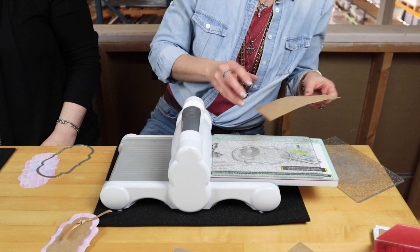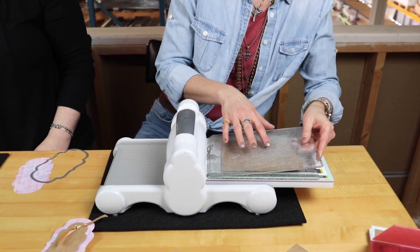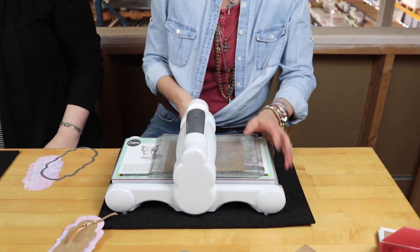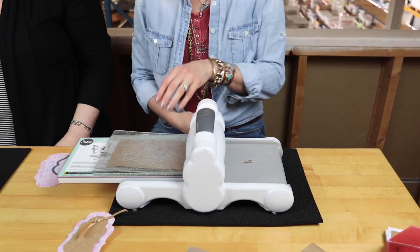We've been using these all weekend. The cutting pads are good for 10,000 cuts, but they're going to start to look a little bit like they've been run over by a car — and that's normal. You guys may have heard a little crack, and the first time Candy did this I think I went — but it's okay, that's going to happen. That is normal.